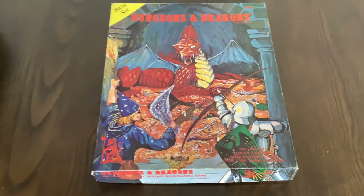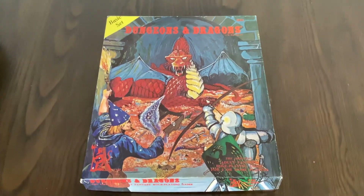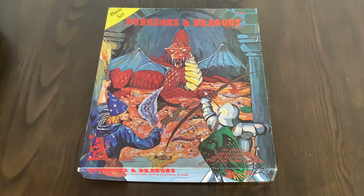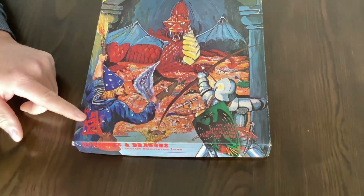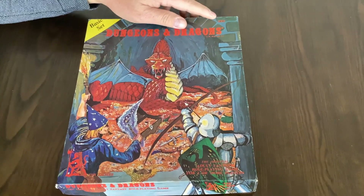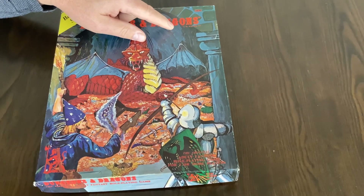Here is a 1978 TSR Dungeons & Dragons basic set. This is the second printing of the set. You can tell it's a second printing by identifying the Lizardman in the left-hand bottom corner, the 1001 in the top right, and the trademark registration applied for.